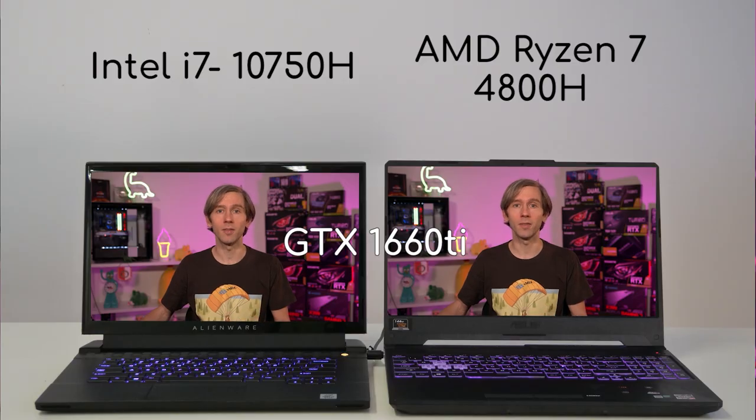G'day everyone, Tim from vMix here. In this video we're talking about laptops for vMix. It's 2020 and we're currently recommending the 10th gen i7 or i9 Intel processors and the 4000 series AMD laptops, both with Nvidia 1660 GPUs or higher.